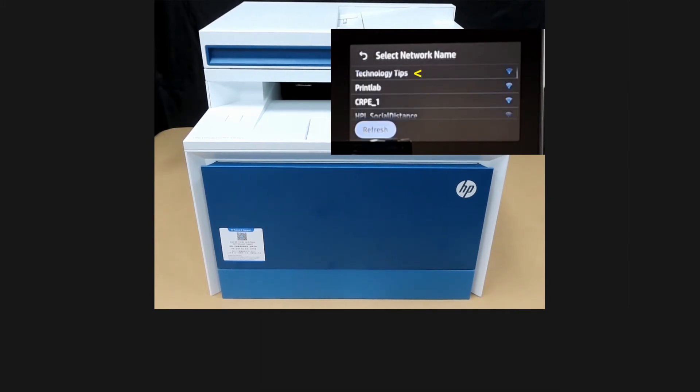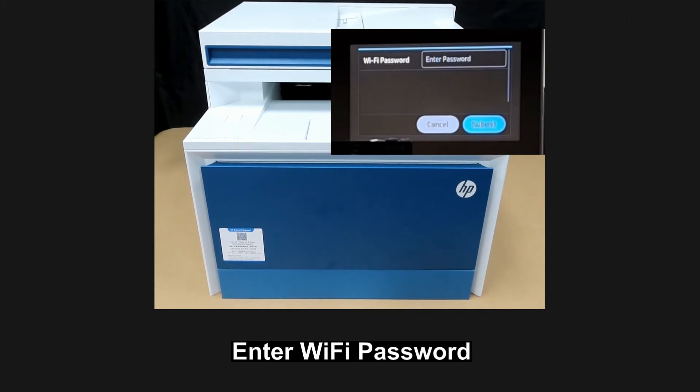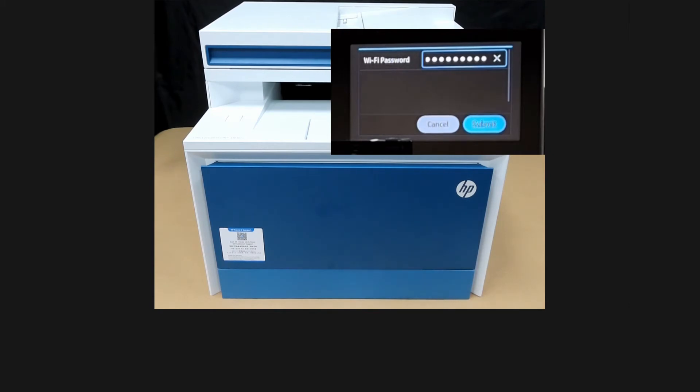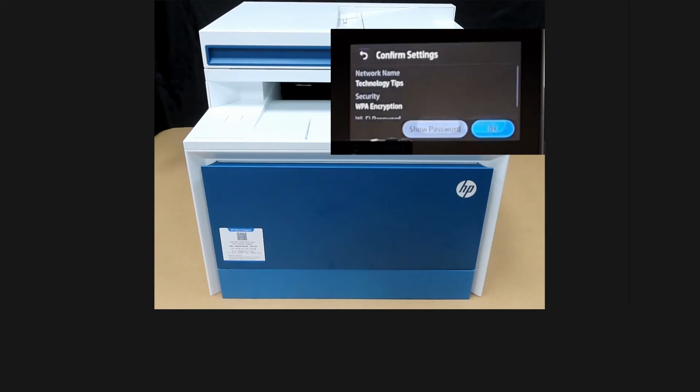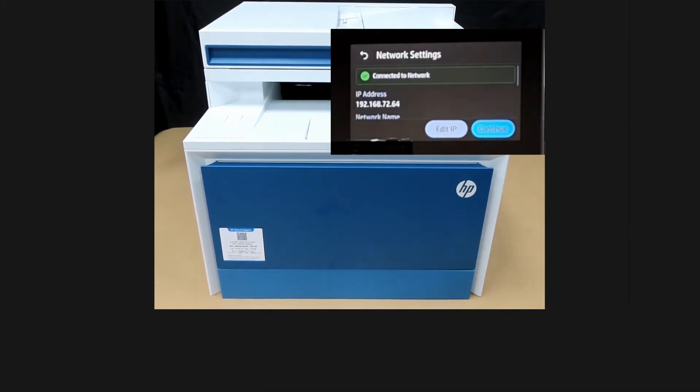Select Technology Tips and go to Next. Enter the Wi-Fi password. Once the password is keyed in, submit and confirm settings. The printer is now connected to the network.